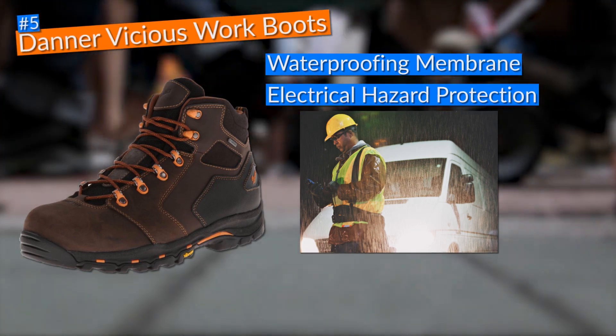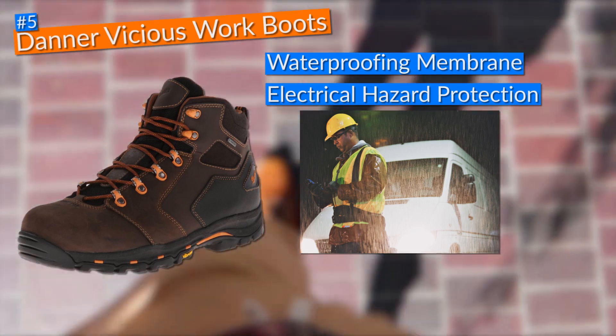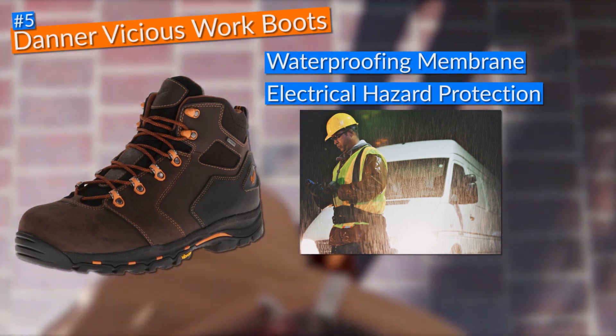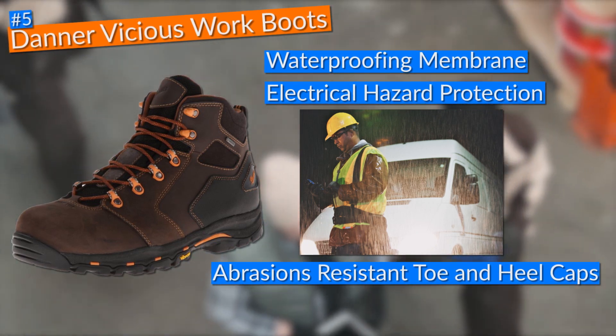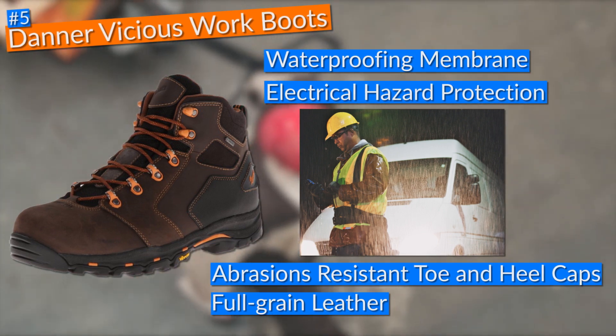Most work boots marketed for high arches don't have quality features that make them durable — in fact, most won't last more than a year as they're made with cheap materials. Luckily, these Danner Vicious work boots came with abrasion-resistant toe and heel caps and full-grain leather that made the boots rugged and resistant to any type of beating.